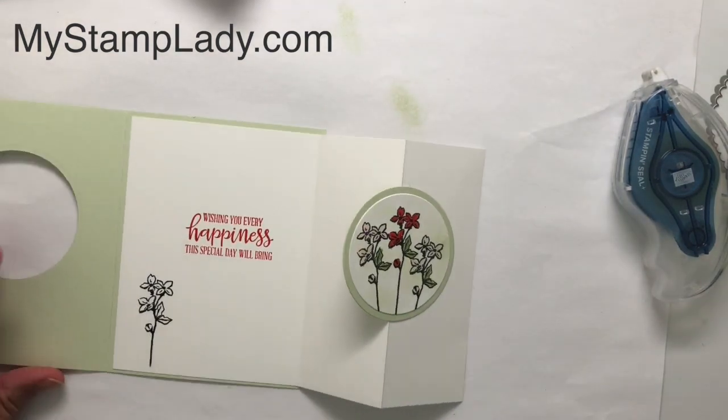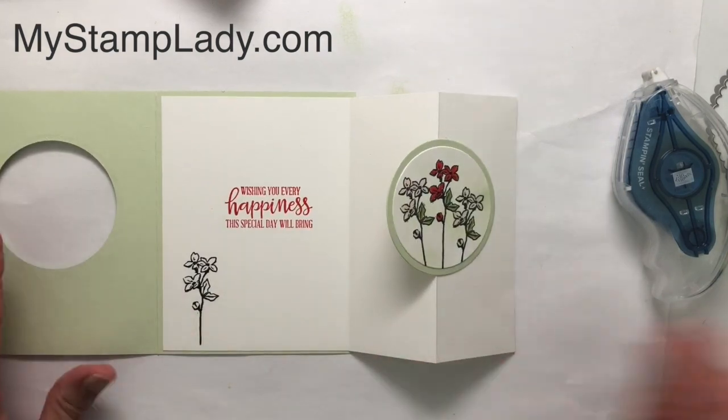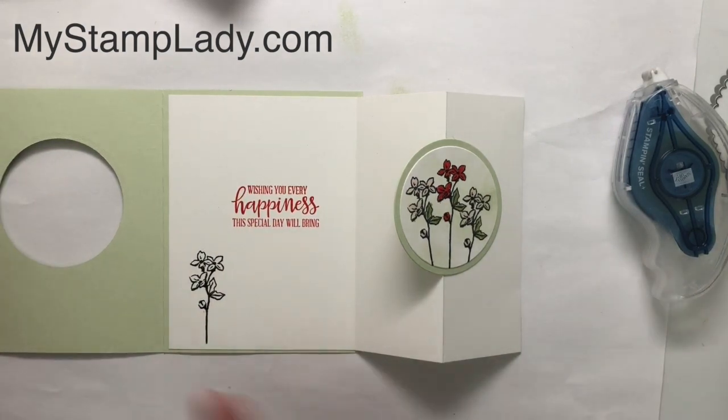I'll go ahead and color it. I'm going to use my Pear Pizzazz and Petal Pink to color the flower, but I want to let that dry for a second first.